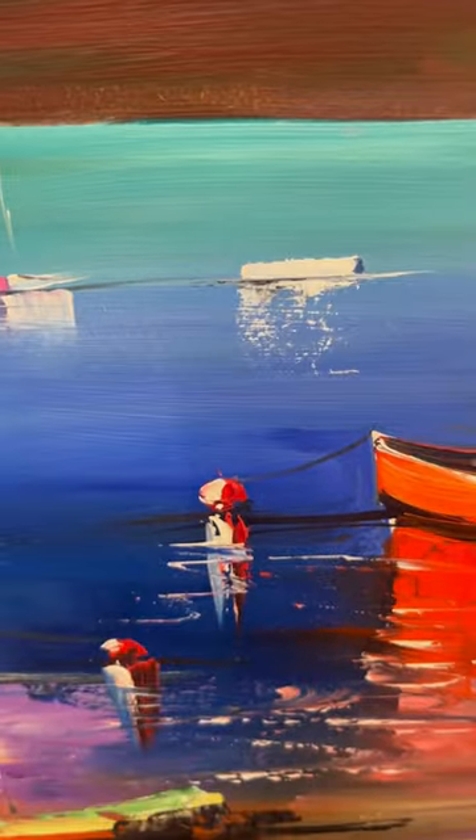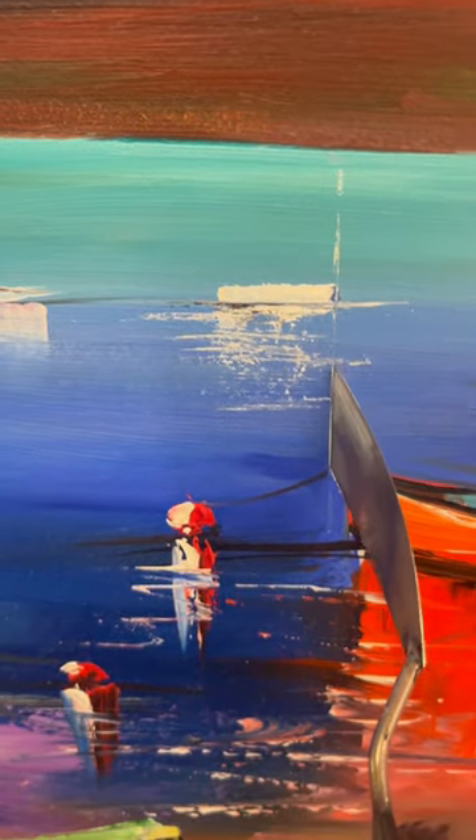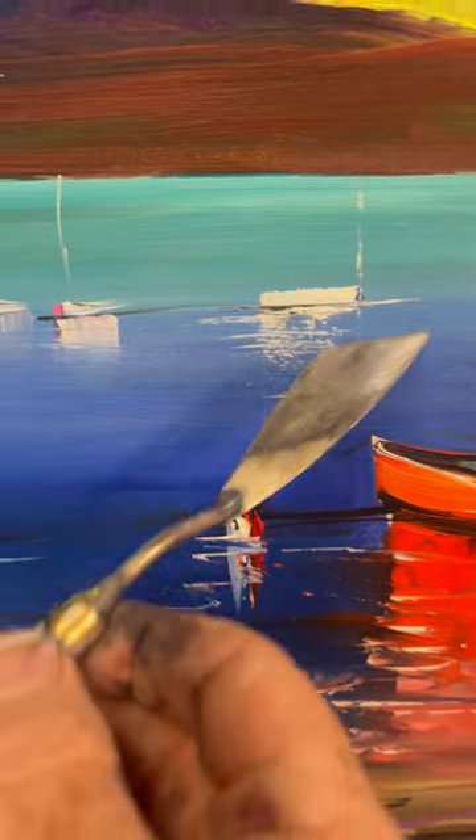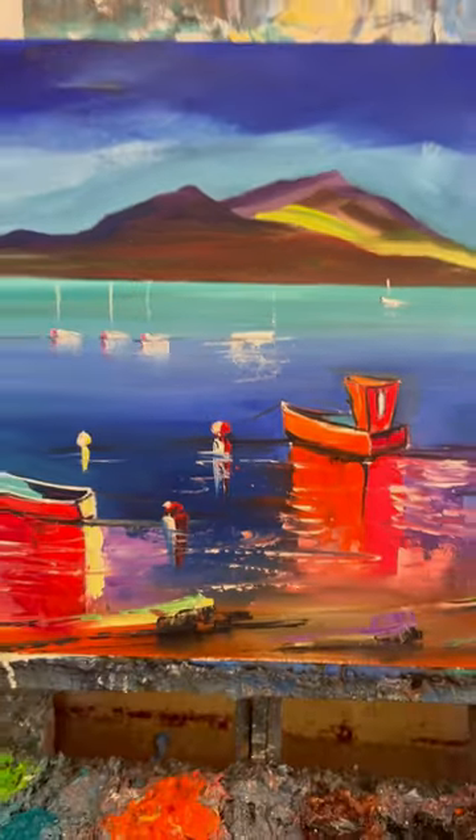nice reflection, which I'll work in with some scrapes across for even more reflection. And now the really good bit is a mast — how good is that? Titanium white with the palette knife, just a wee scrape again, and then stand back and look.